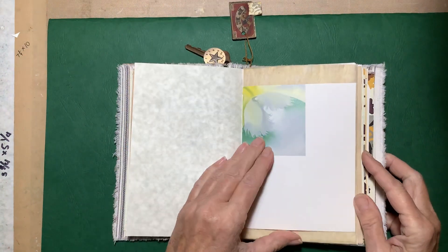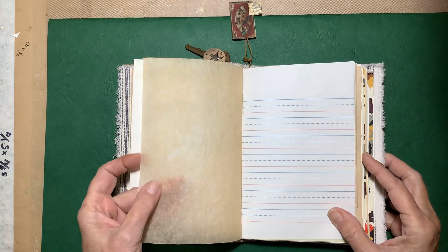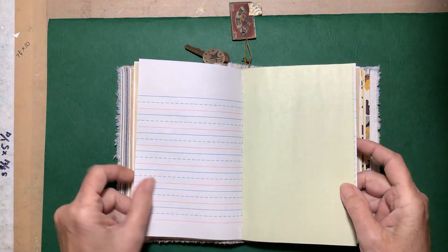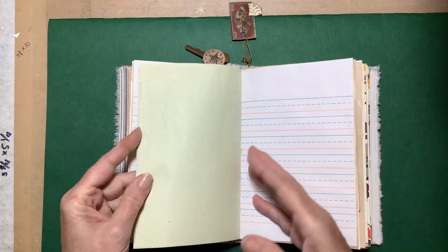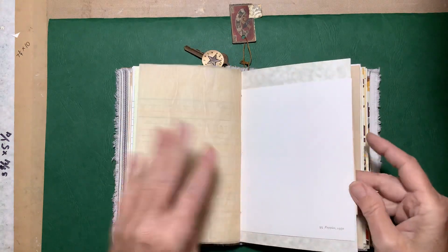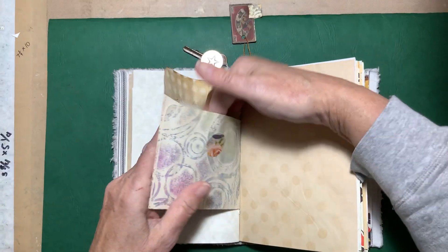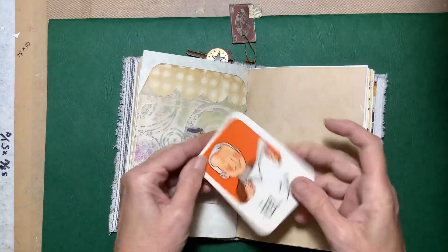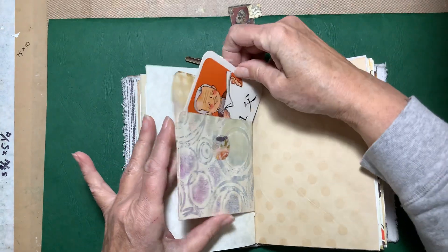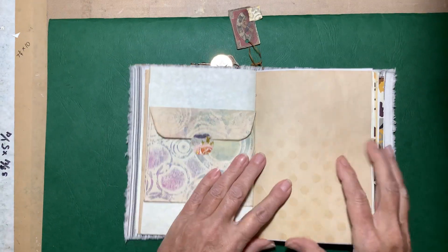This is actually baking paper that's been tea-stained, and paper from a primary tablet. There's the middle of the first signature, and here's the other half of the envelope. I just put one of these flashcards in it — I felt like putting something in there.